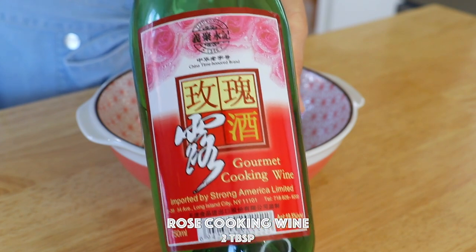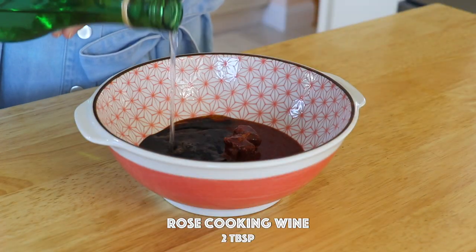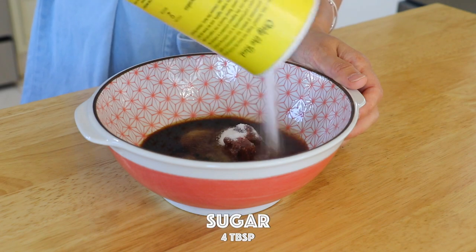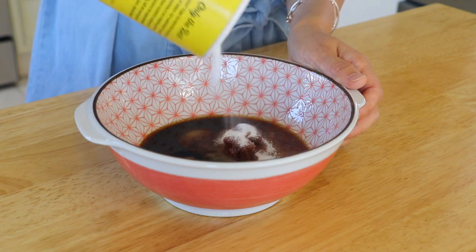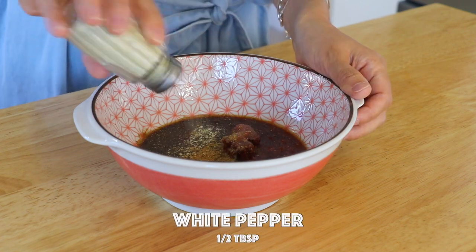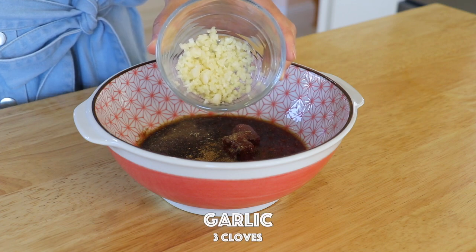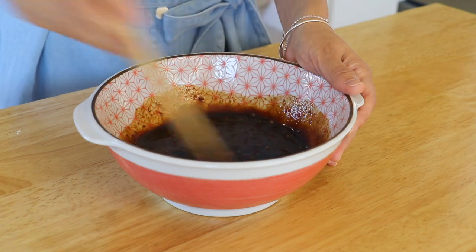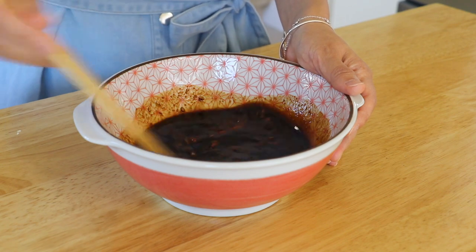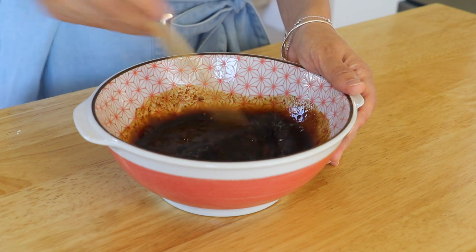Add rose cooking wine — you could also use other types of cooking wine or leave it out if you can't consume alcohol. Now add sugar, five-spice powder, white pepper, and garlic, then whisk. From my experience making chashu throughout the years, these ingredients create one of the best chashu sauces.